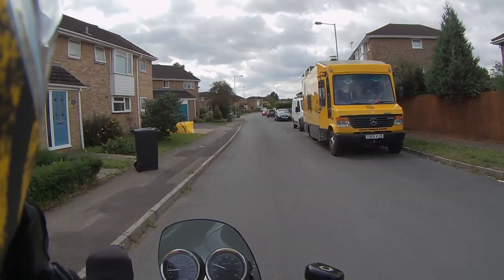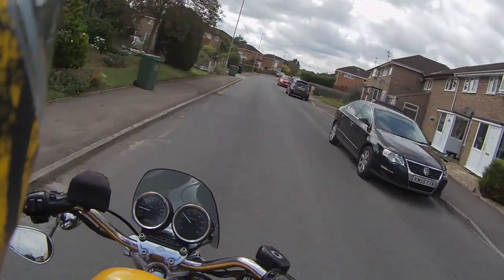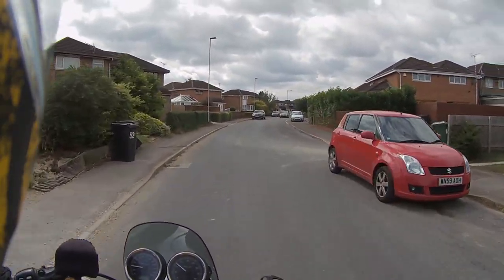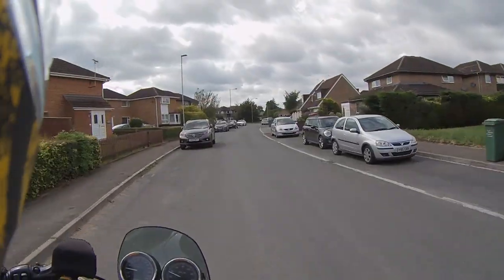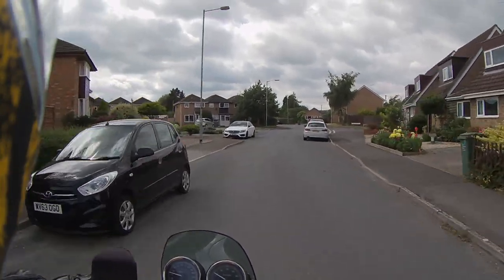So, new helmet. The ventilation's good. In fact, the ventilation's really good. I'm impressed with that.